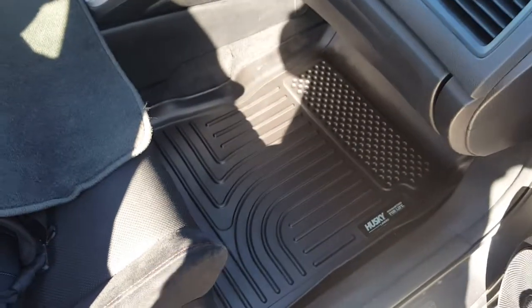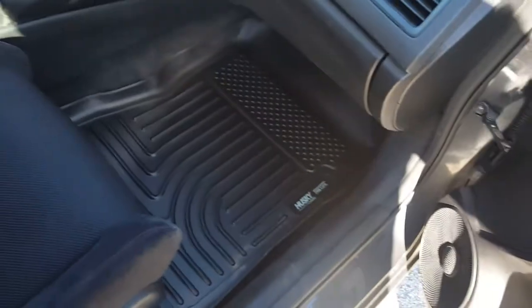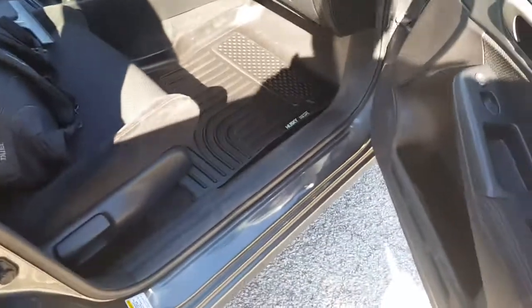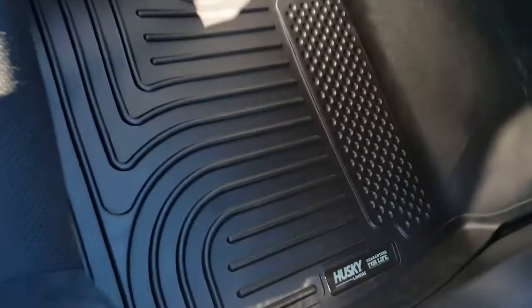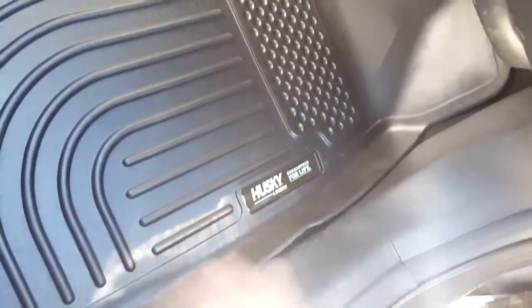Not bad. I'm going to slip the OEM mats into the trunk. Looks good, looks good, not too bad. I don't know if you guys have any experience with these or if you have WeatherTech or whatever — share it with me.